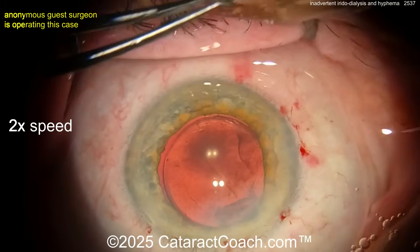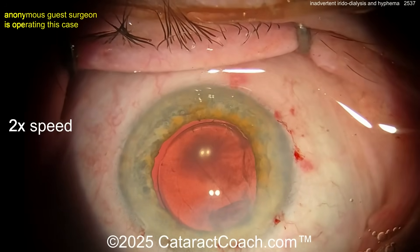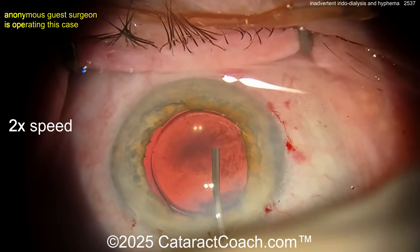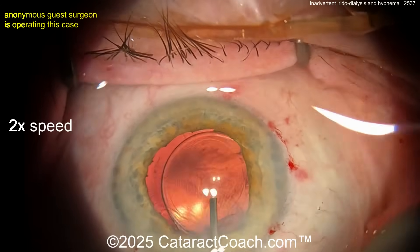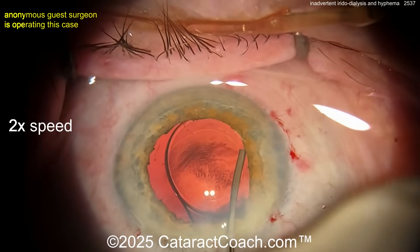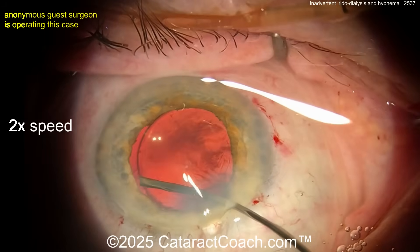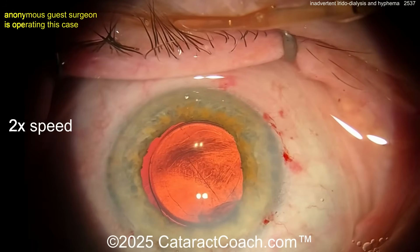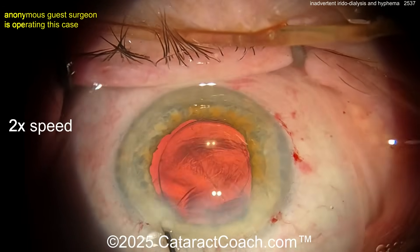If it keeps bleeding, what you should do to stop it: get the pressure up. You can temporarily put the pressure on the eye at 50 or 60 millimeters of mercury. You can put some epinephrine in the eye if you'd like — kind of washing it out a little bit. But there's still some blood that won't be washed out. Blood at the anterior hyaloid face is not going anywhere, so just leave it. Get the IOP up. If you want, you could put in some miotics.